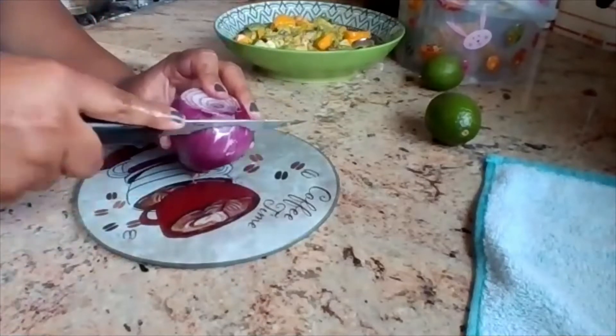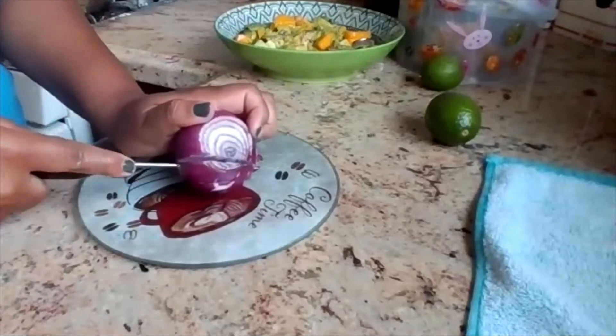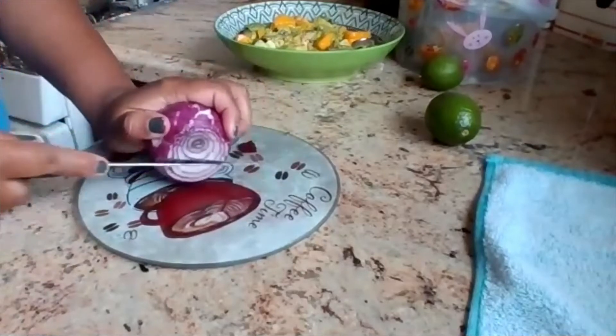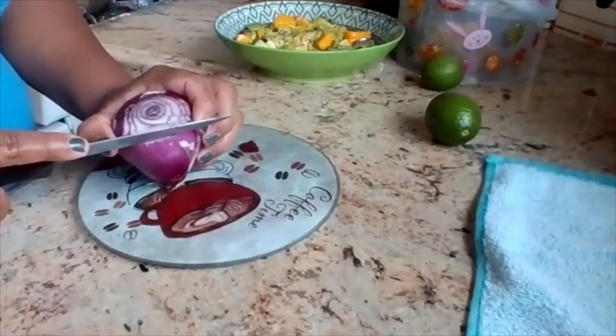Now I'm cutting the onion. I was kind of unsure how to cut this, but I tried to cut it in cubes. Just as long as you don't cut your fingers, I think you're good.